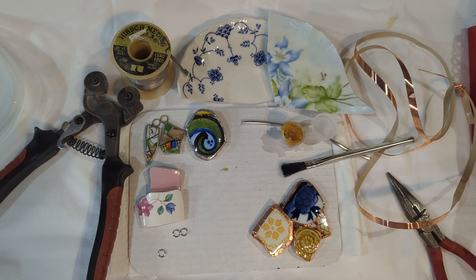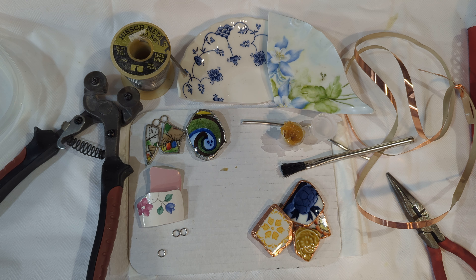Hi everyone, Missy here from MD Glass Creations. I'm here to show you how to use the jewelry making kit that you would have purchased from our website at www.mdglasscreations.com.